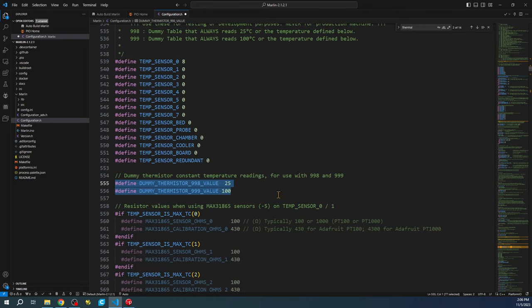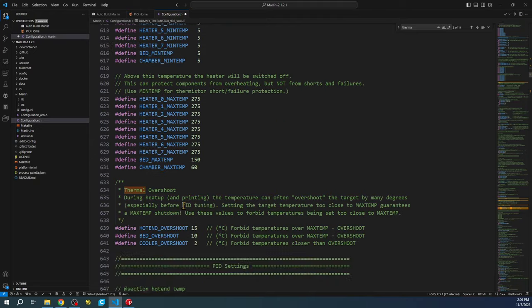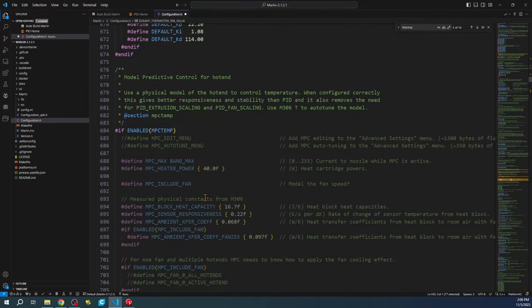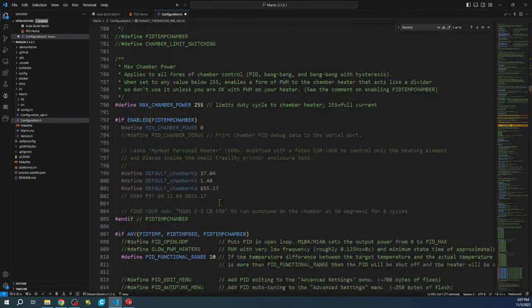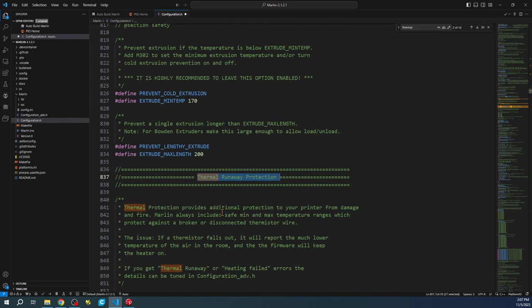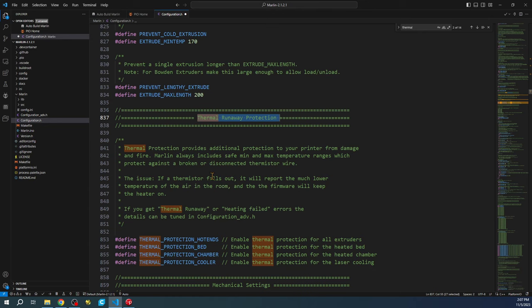There are a bunch of other settings down here for different configurations, and then there are thermal runaway settings, which I strongly advise you not to change. The thermal runaway protection will help prevent a fire on your printer if something goes wrong — if your thermistor is not connected, it will automatically turn off your printer's heating and prevent damage.